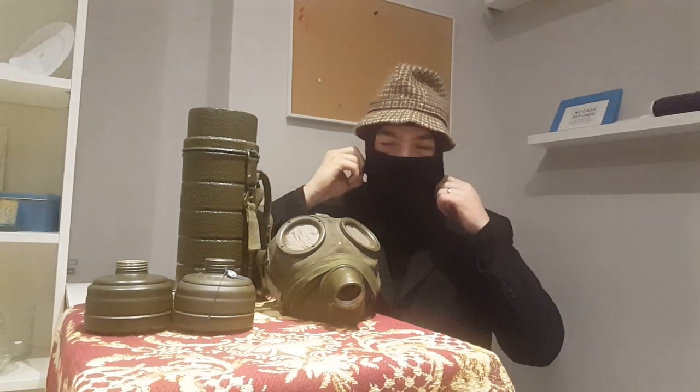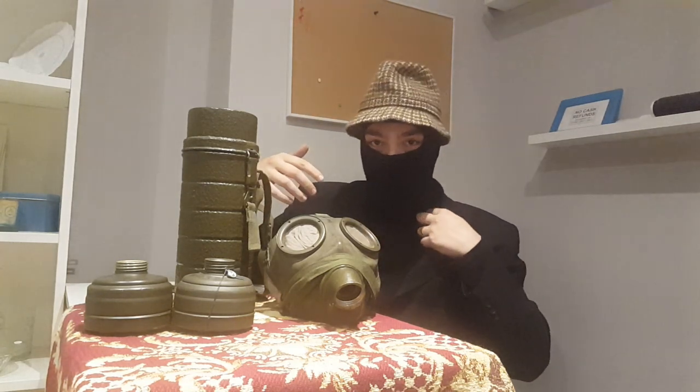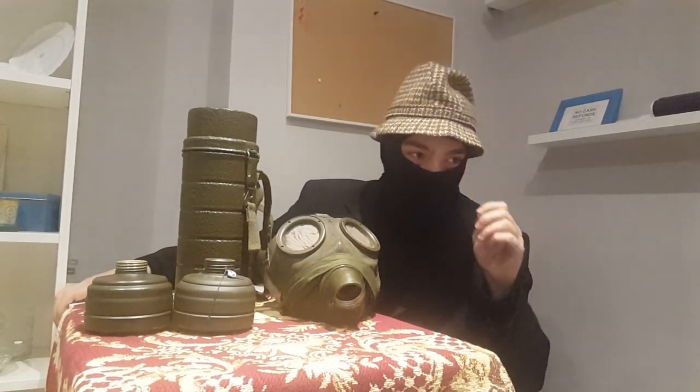The GM-54, like I said, is post-war, made in 1954, when Germany was of course still paying reparations and they couldn't afford to keep making the GM-38s, which were already in stock when Denmark was done with them. I'm kidding. Sort of.